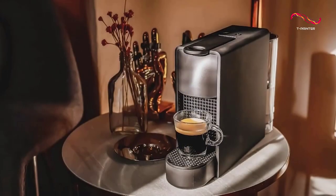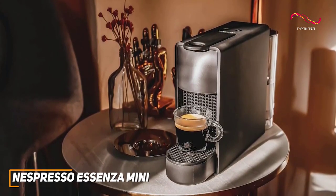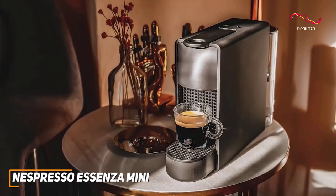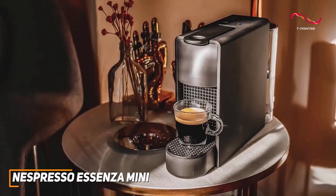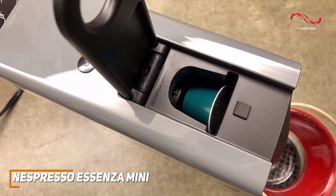The Essenza Mini is a true space-saver, making it an ideal fit for any kitchen. Its compact design doesn't compromise on performance, however. With a single touch, the Essenza Mini brings forth the rich, aromatic flavors of Nespresso's renowned coffee and espresso capsules. You just insert your capsule, press a button, and you're done.